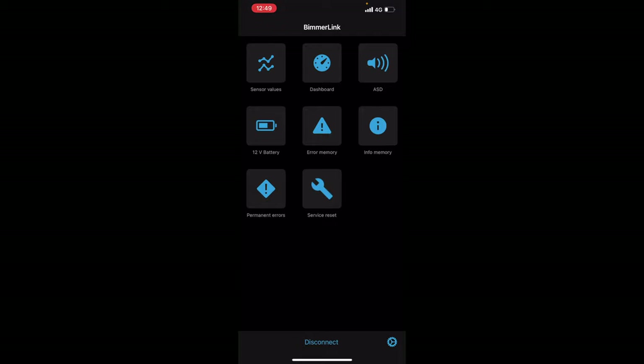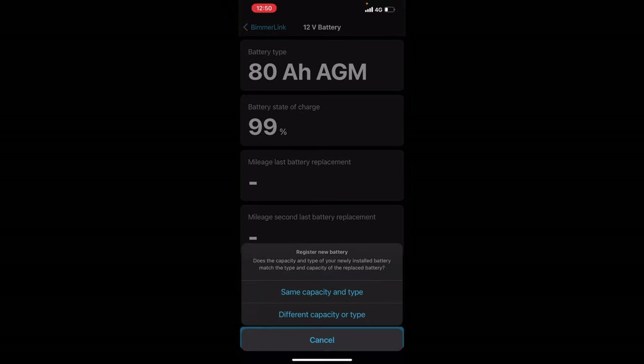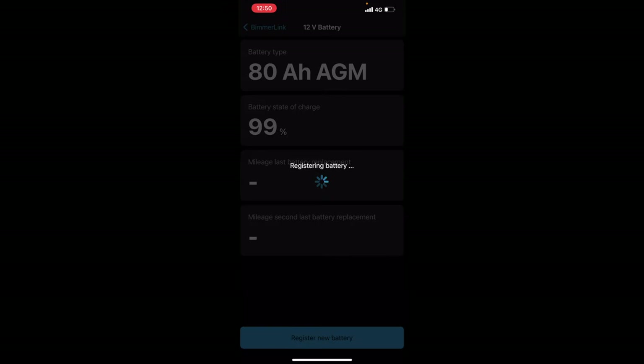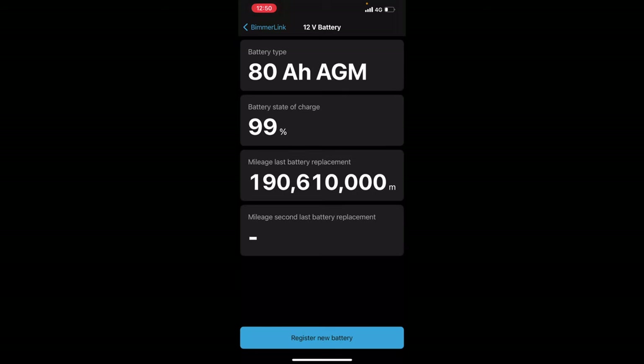As you can see, it's all loaded up. So now what we're going to go ahead and do is go to 12 volt battery. Once that loads up, we're going to do register new battery — same capacity and type — and just hit register new battery right here. You'll see it's going to register the new battery to the system. That's how easy it is with Vimalink compared to getting out the whole of ISTA. That is how quick I just registered the new battery to the car.